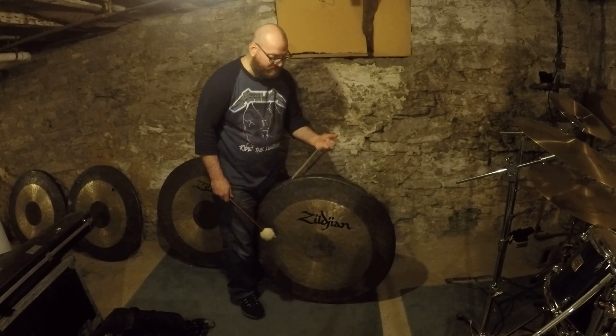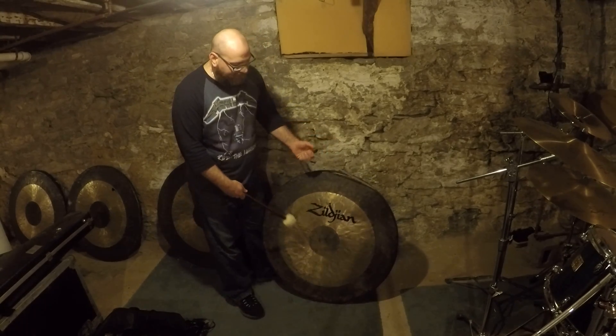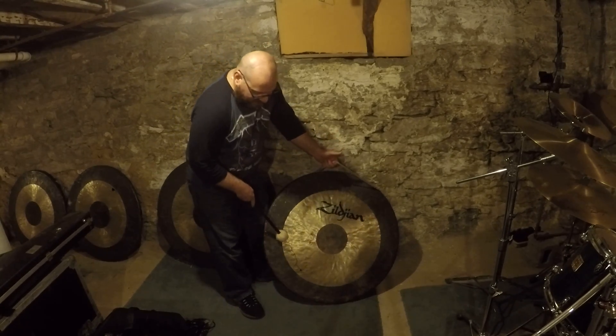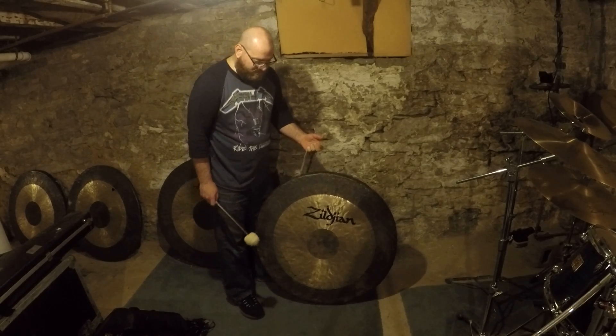I'm going to demonstrate this a little bit more. This is the best one I have — the other ones are even worse than the one I just showed you. I plan on preserving these for a school I'm working with, to cut out this section or weld it together to preserve it and bring it back into a percussion ensemble.